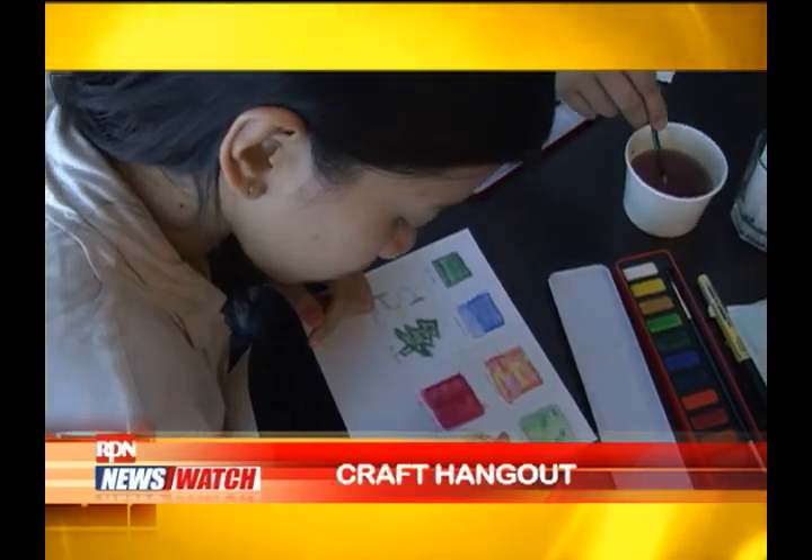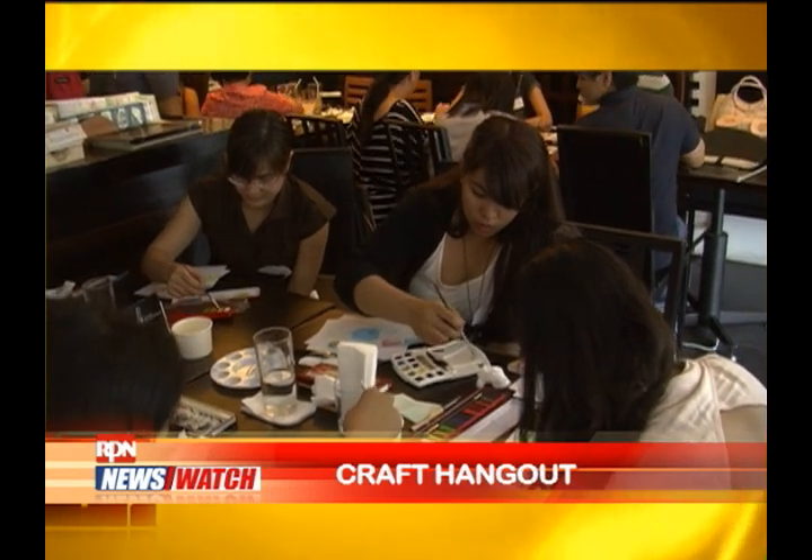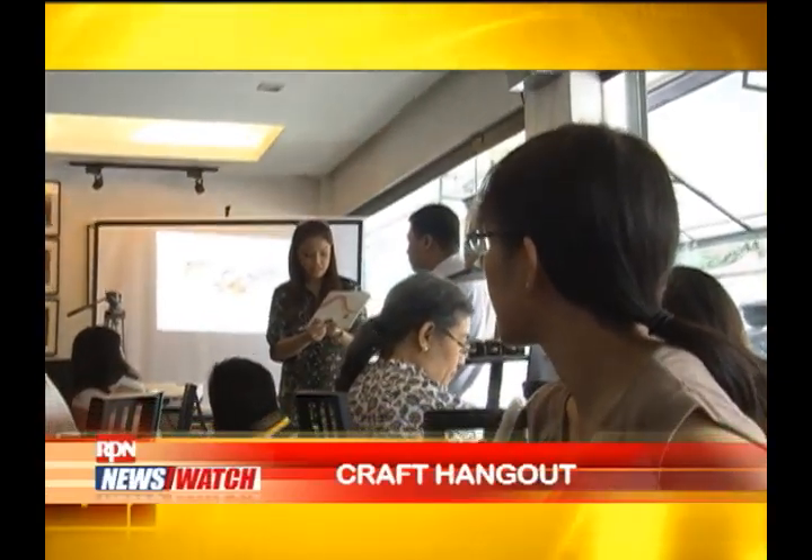Take a breath of fresh air of creativity and rid away from your usual weekend itinerary. I started this event through my blog lifeafterbreakfast.com and I invite people who want to learn the introduction and basics about watercolor, calligraphy, or rubber cut stamping.